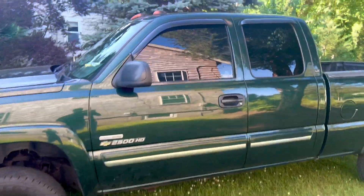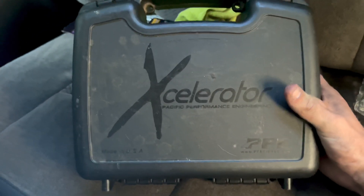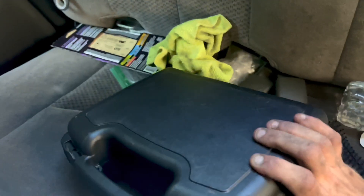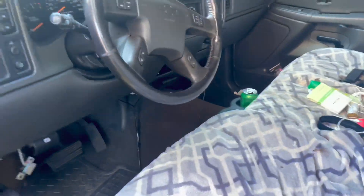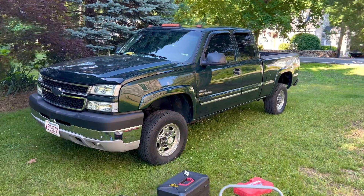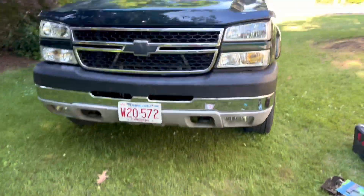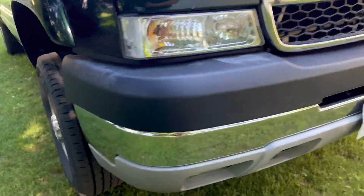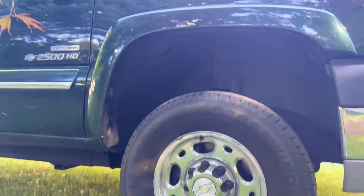LBZ — I did a 5% tint on it myself. You can tell. PPE tuner on the accelerator, I run it on tune two. I've tried three, never tried four. It's mint in here. Gets new shoes any day now, supposed to be here on Wednesday, so I'll be doing a little tutorial on how to make 22 by 12s fit on a stock height LBZ.